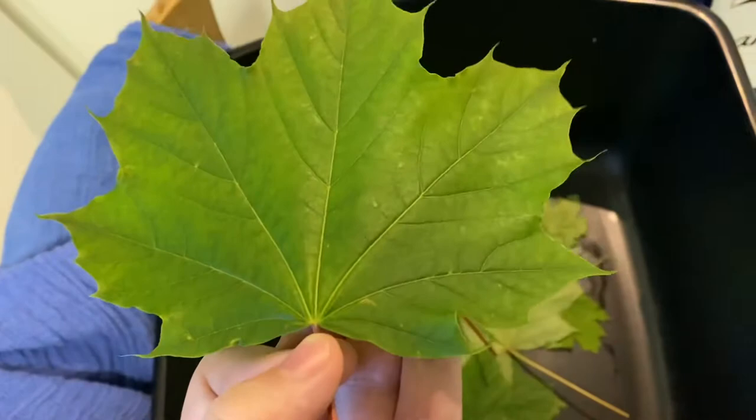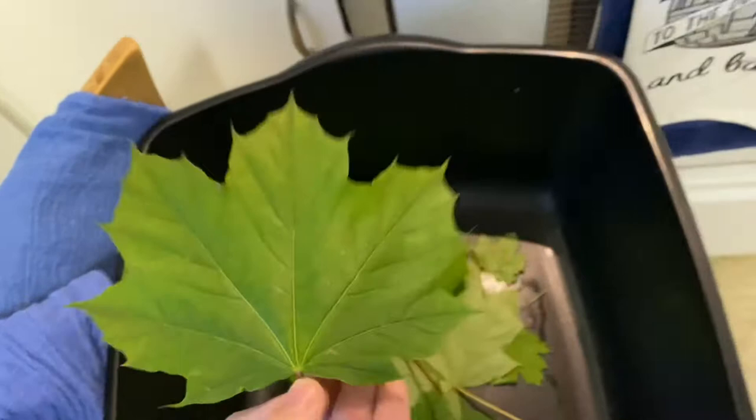You're going to want to make sure that you get some good specimens. You don't want little bug bites or tears or anything like that, because these are going to get so fragile that if they're already torn they're not going to stand up very well to the process.